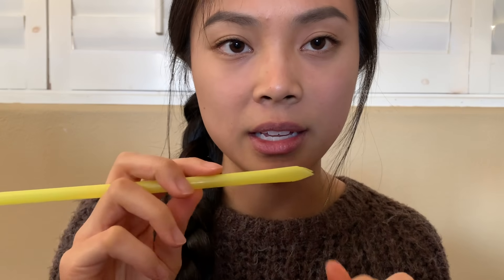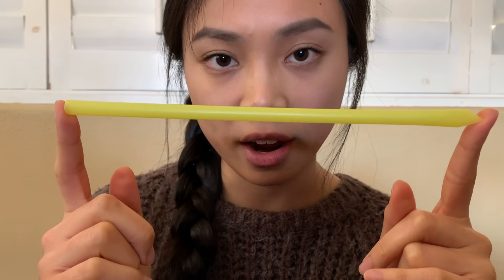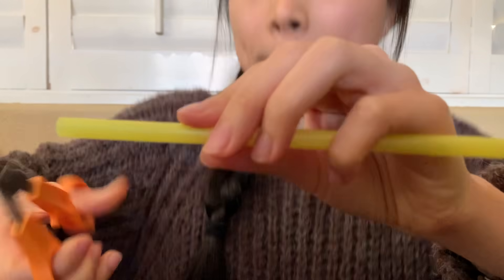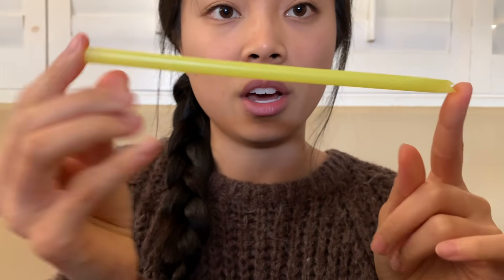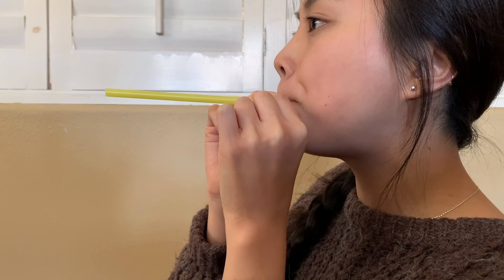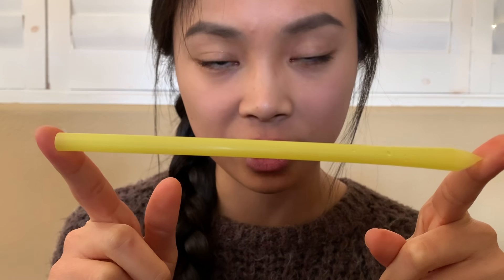Now I want to experiment and see what happens if I shorten the length or change the length of the straw. How will that change the sound that is coming out of it? So I'm going to go ahead and cut it right here. Let's see what happens now that the straw is this length. What did you notice? What happened to the sound coming out of the straw when I shortened the length?